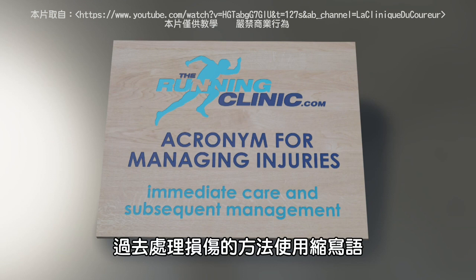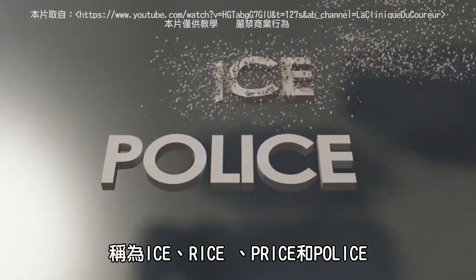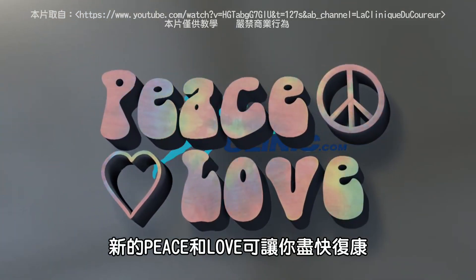Past approaches to managing injuries have used acronyms called ICE, RICE, PRICE, and POLICE, but they only addressed short-term care. Introducing PEACE and LOVE — a new acronym to guide you in rehabilitating injuries.